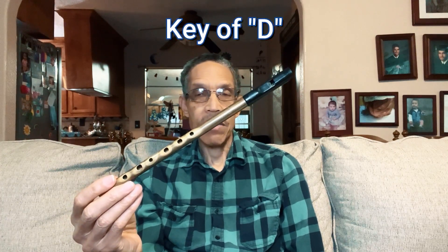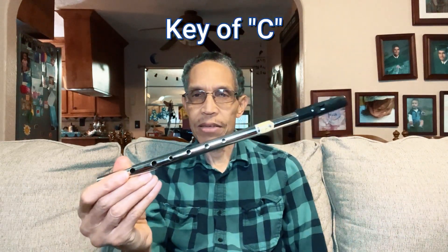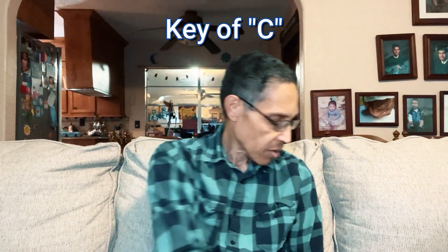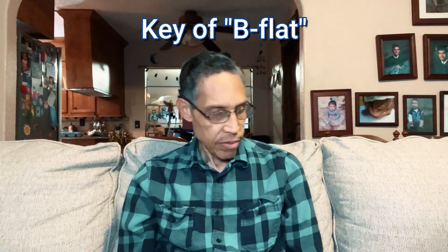It's in the key of D. Each whistle is in a specific key. They have whistles in D, and here's a whistle for example in the key of C — it's a little bit bigger than the D whistle.